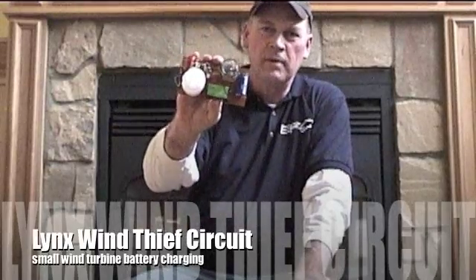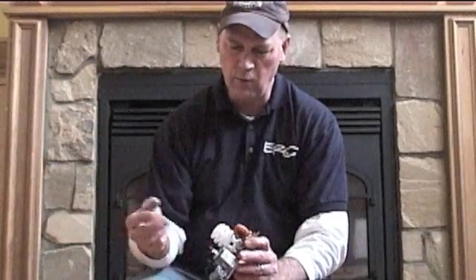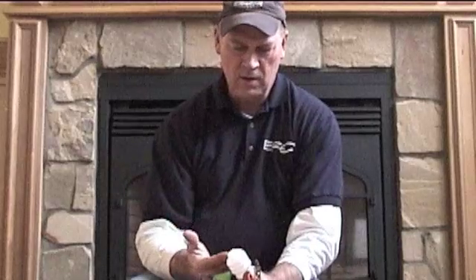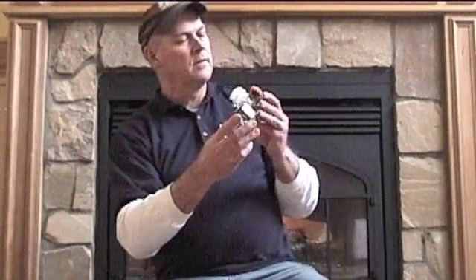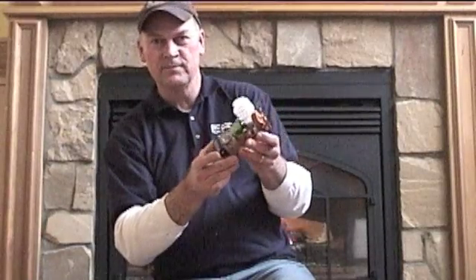I wanted to show you this circuit that I made for wind turbines to collect power at low voltages out of the alternator at low wind speeds. Basically, it takes just a little bit of power, creates really high voltage, and with that high voltage you can charge higher voltage batteries than the source. The fluorescent is just to demonstrate that, but it's a really simple circuit.